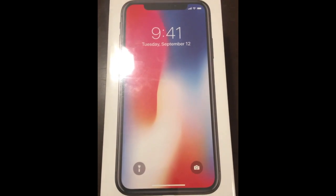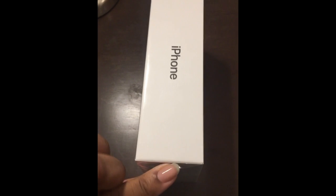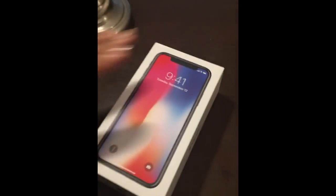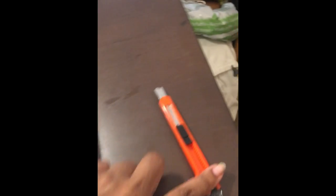Alright, let me stop rambling and show you guys the unboxing. This is what the iPhone X looks like inside the box — it has a plastic film sheet over it. We're going to take that off now. The film wrap isn't difficult to remove. Now that's what it looks like with the film off the box.